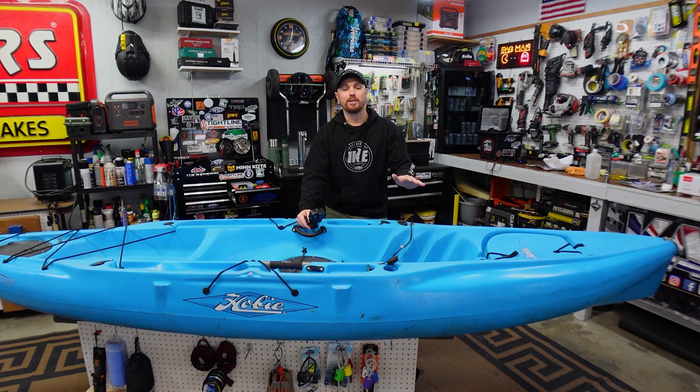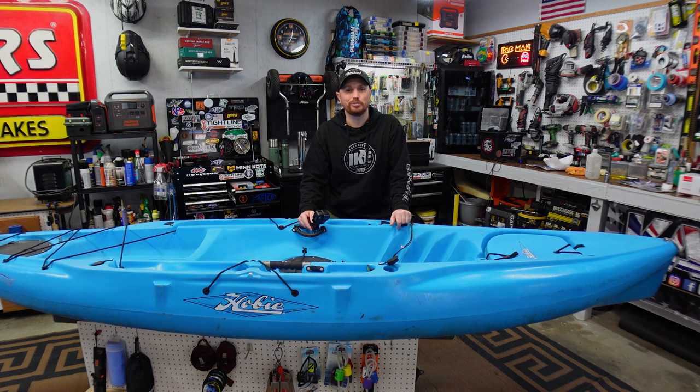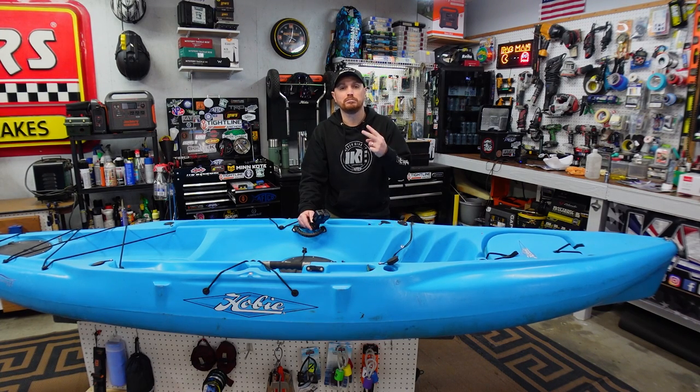That is going to do it for this week's video, guys. If you liked it, make sure you give that thumbs up down below — it really helps my channel grow. If you're new, hit the subscribe button. If you want to support me, hit the join button or check out my merch linked below. I'll catch you guys next Thursday at two o'clock — peace!